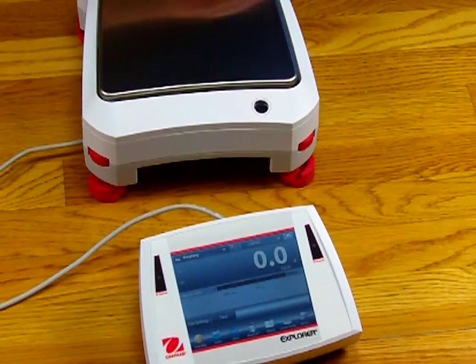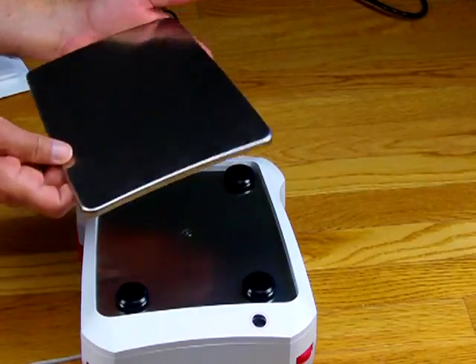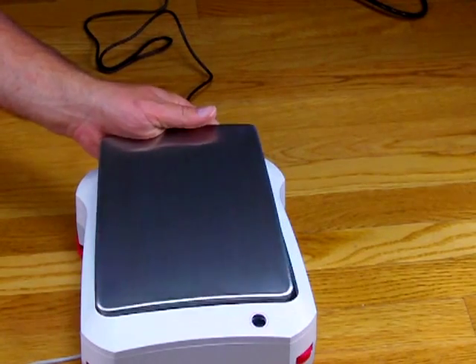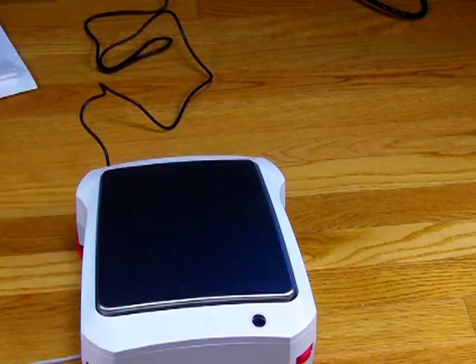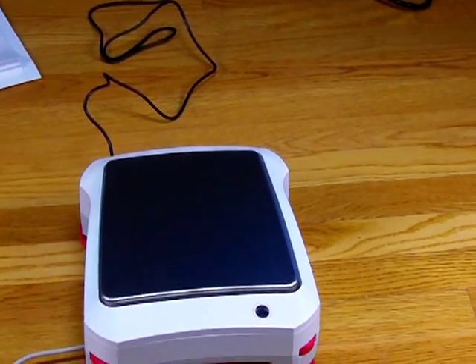Let's talk about the weight pan. This is the new design for Aarhus balances today and in the future — it is a trapezoid design. The front of the weight pan is wider than the rear. Aarhus says most future models will have this design, already implemented in the Aarhus Scout series and the new Navigator series. Aarhus's goal is that anybody walking into a laboratory sees this trapezoid design and right away recognizes this is an Aarhus product.